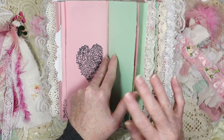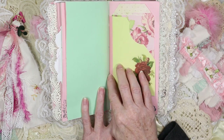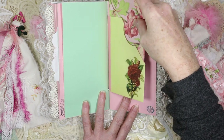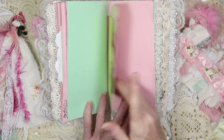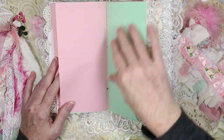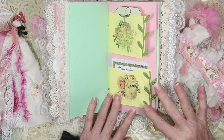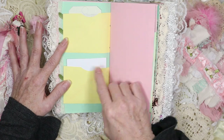Then we have a pocket on the front of this signature, and in the pocket we have a little journal card. I left this one blank so you could color it in with pencils — I like doing that with my journals. This is a cute little two-toned pocket. We have a pretty washi sticker rose here with a journal card in the pocket that looks like a tag as well. On the back is that rose-scented paper again, and this has some vintage lace on it.